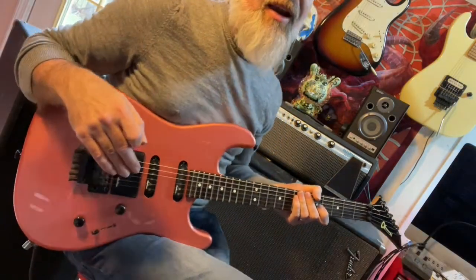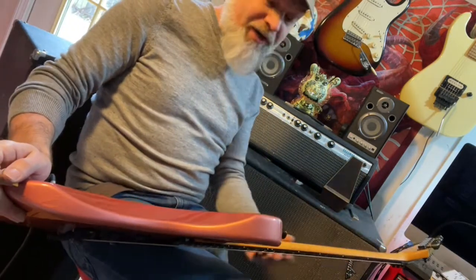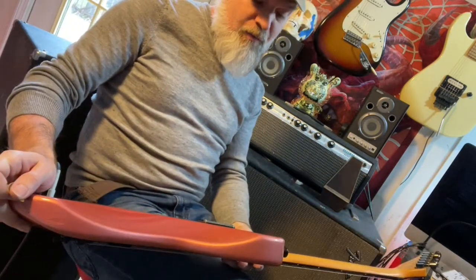But anyway, I love it. I love the fact that it looks like lipstick, and I love that that's written on the headstock. In fact, I'm leaving it there because that's so cool, and it just adds to the history and the mojo.